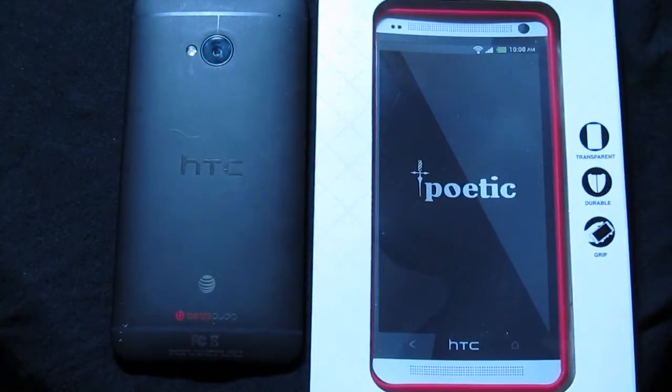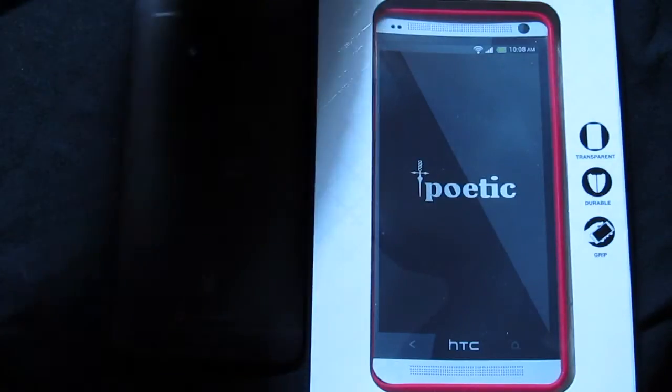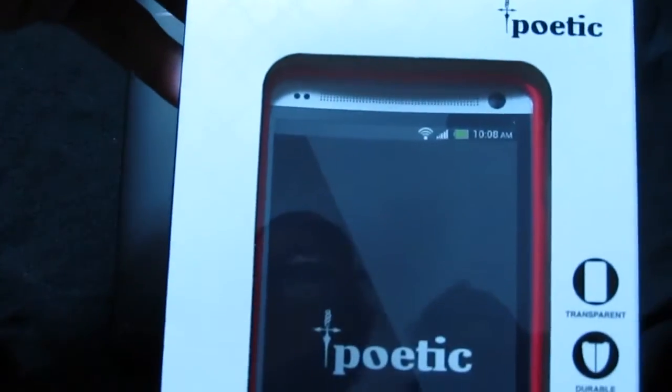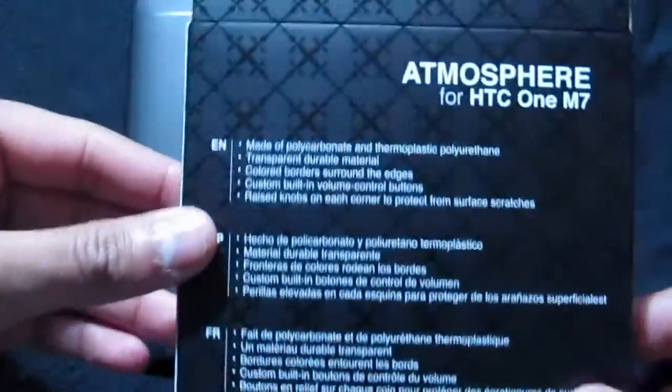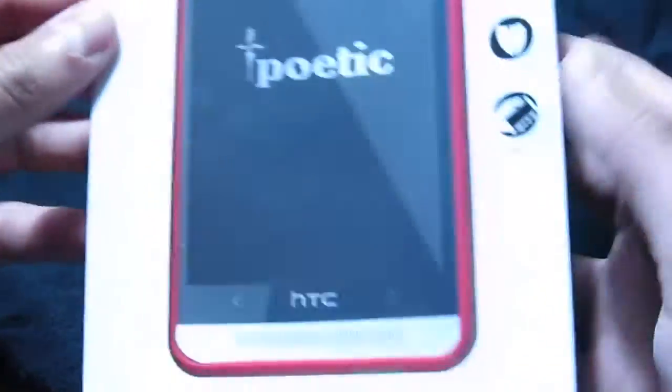What's going on everybody, it's the MVT. Got another case unboxing and review for you guys here today for the HTC One M7, and it is the Poetic Atmosphere case. This comes in a variety of different colors — I just happened to get the milky clear on red, or red on milky clear. It comes in this box here.